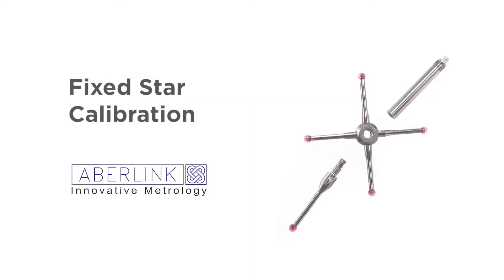Welcome to this video tutorial. This covers the calibration of a fixed star. On the diagram we can see the star is already fixed. The assembly shows the four starlight — they are actually glued into the central hub, so they cannot be removed. So this is sold as a complete unit.